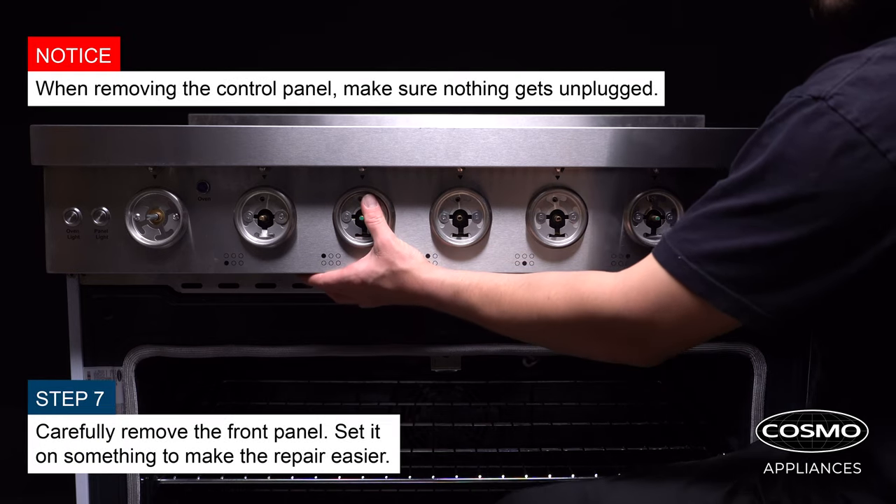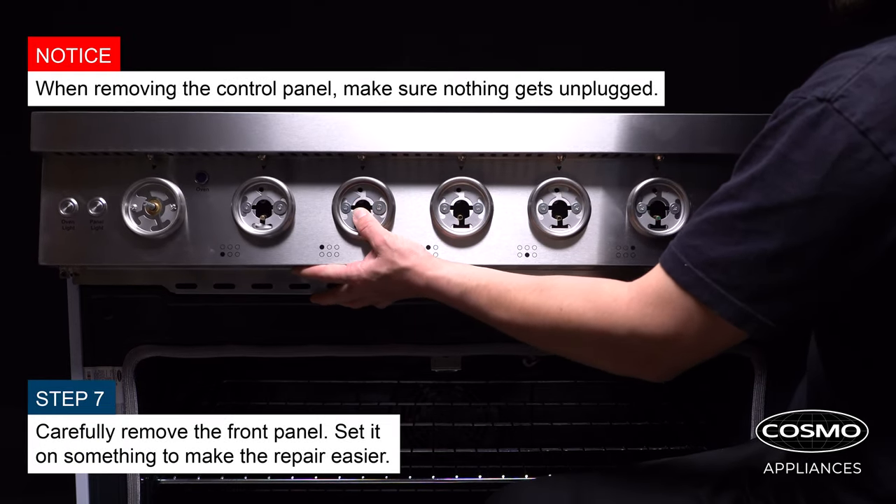Carefully remove the front panel and set it on something to make the repair easier.